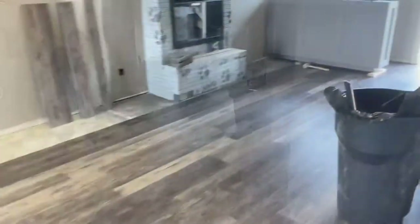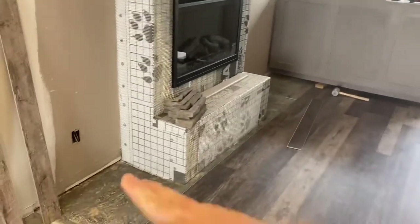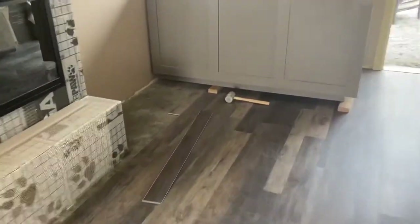We are getting close - check it out. We still have to go around the fireplace, which is no big deal - it's an easy cut. No stuffing under doorways like this one.